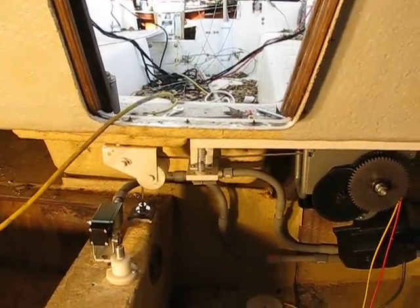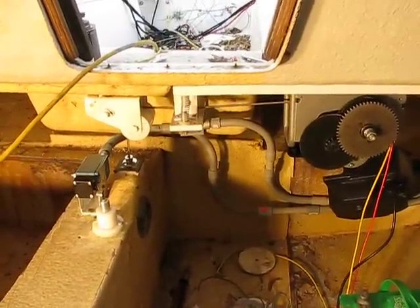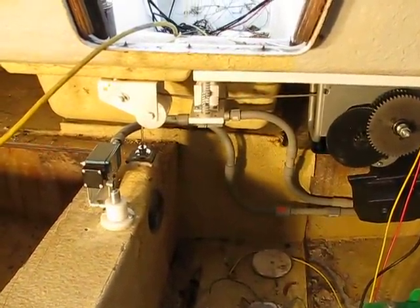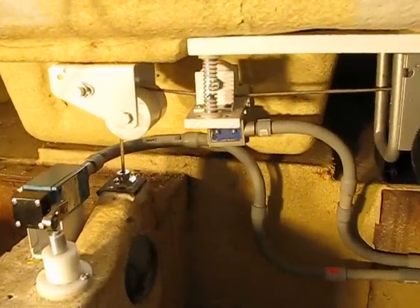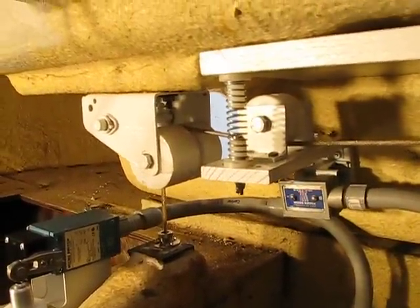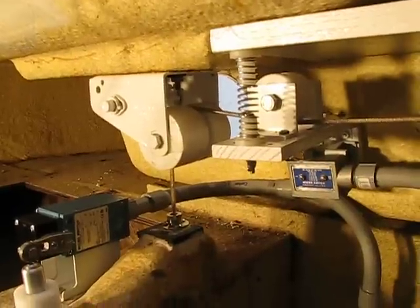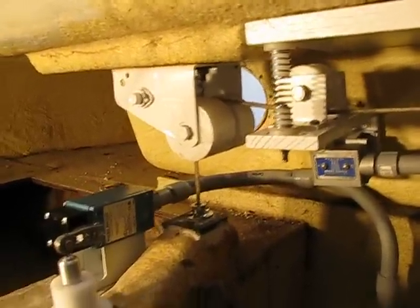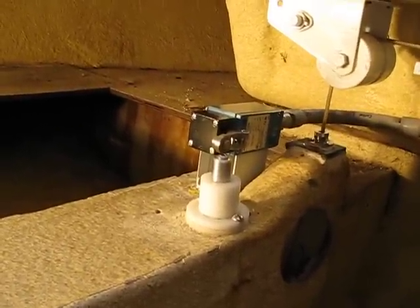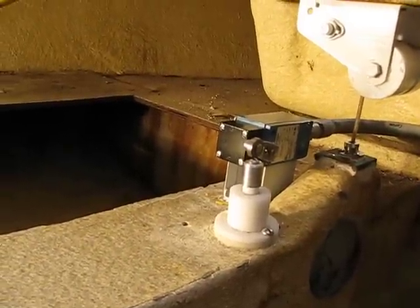I have to turn the master on — sorry about that. Okay, the master is on. You can see the down micro switch is powered by a little piece of wood with a spring on it. It enacts the down micro there. And the opposite is true with the up micro switch — it enacts the up micro switch and stops it.